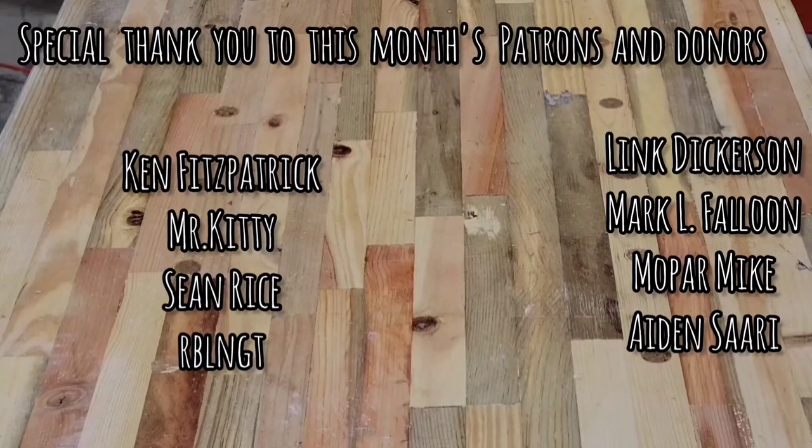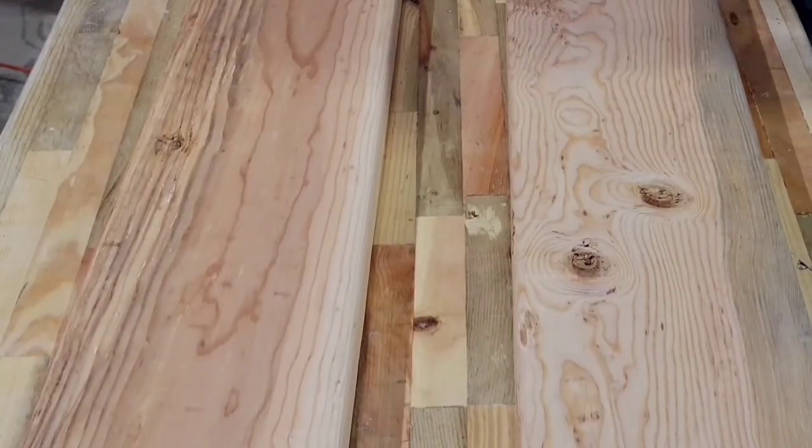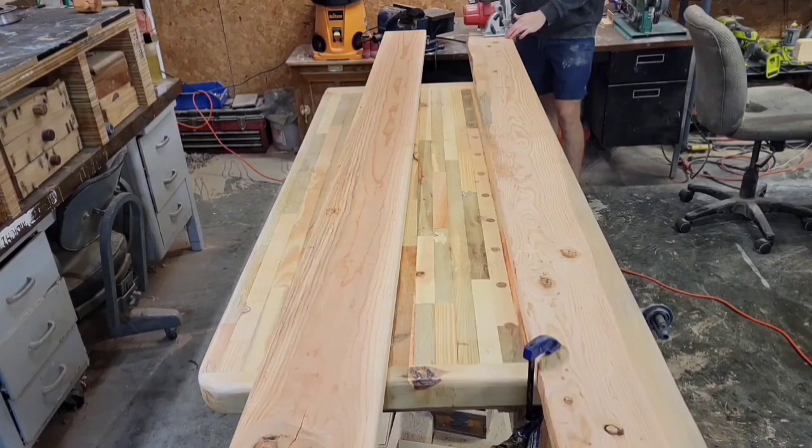In this video, I'm going to be making a live edge bench, except it's not really live edge because live edge slabs are expensive and I don't want to pay that much. So instead, I'm going to be using 2x8s and I'm just going to try to make them look like they're live edge.